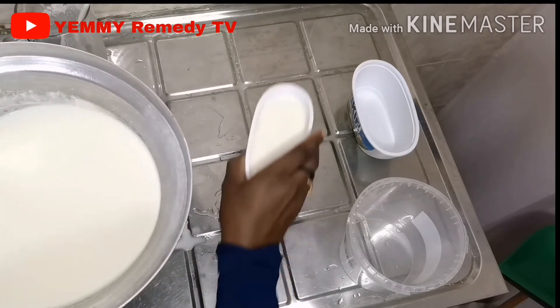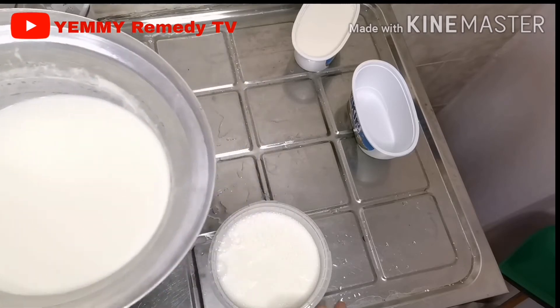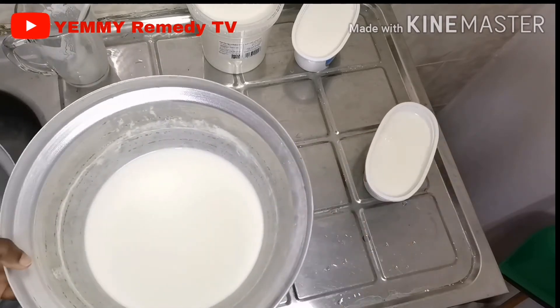What I'm doing right here is pouring my yogurt into the plastic containers and I'm going to cover them.